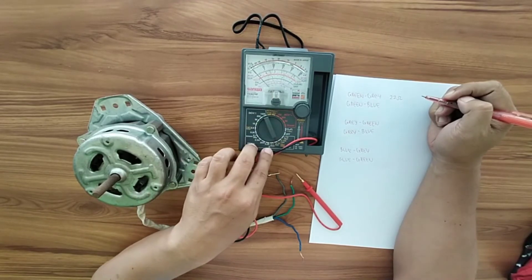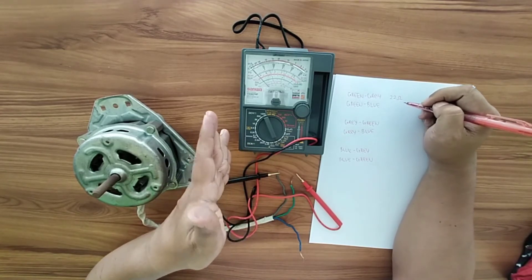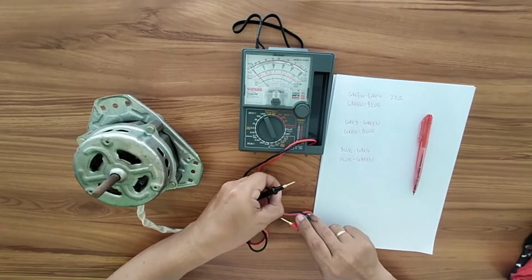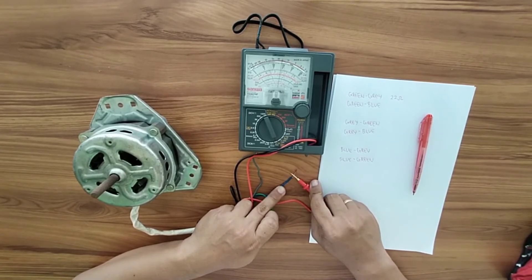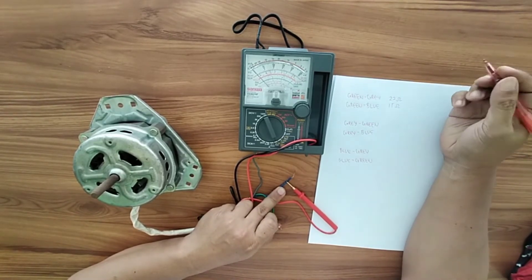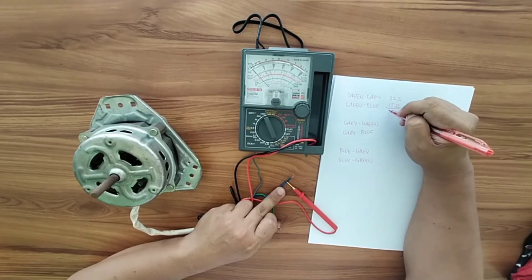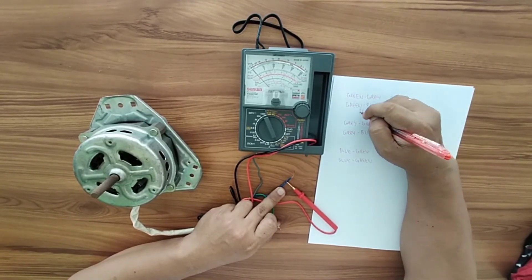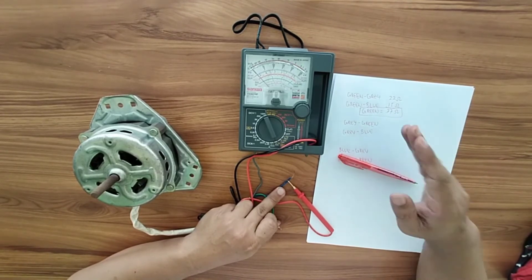Next, measure green and blue. The reading is 15 ohms. You need to add the resistance of green-gray and green-blue: 22 plus 15 equals 37 ohms. So the resistance of the green wire is 37 ohms.